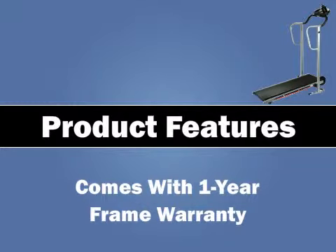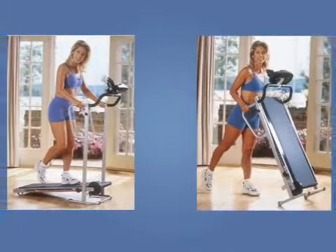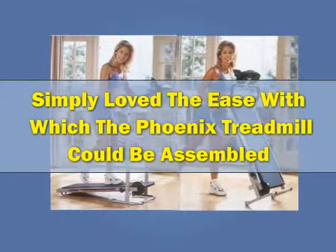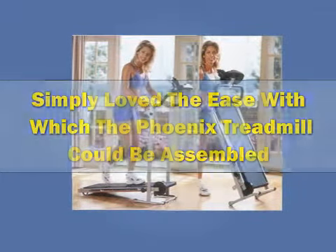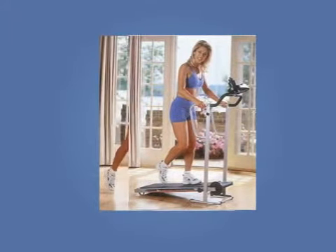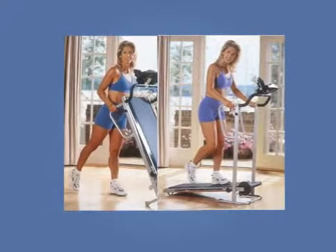Customer Reviews: Customers simply love the ease with which the Phoenix Treadmill could be assembled, saying that even their children could prop it up easily and use it. They said that the flywheel is sturdy and allows even the heaviest person in the family to work out safely.